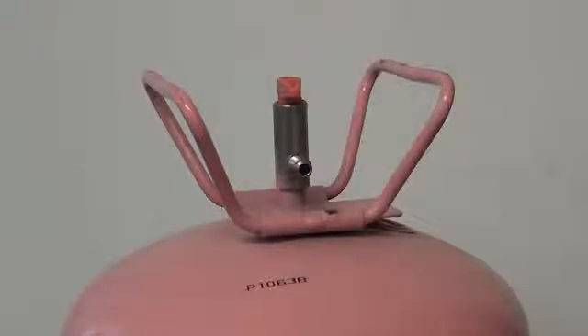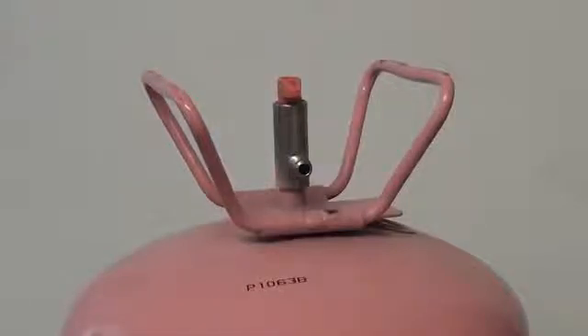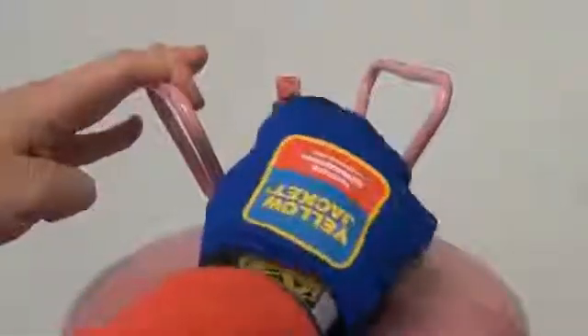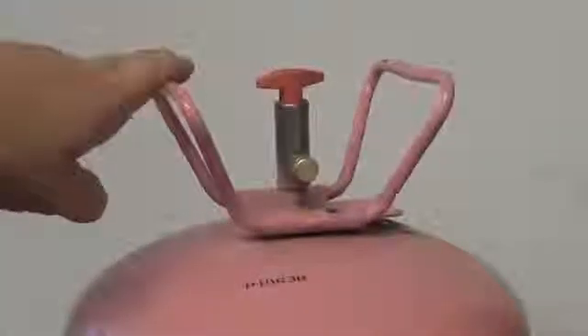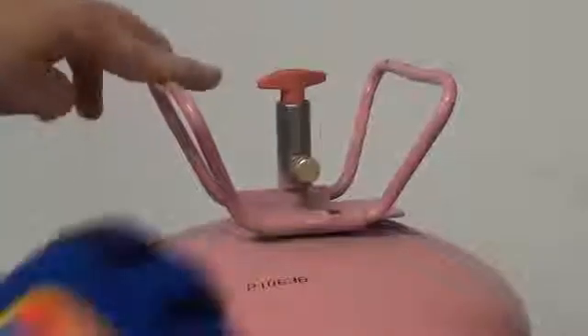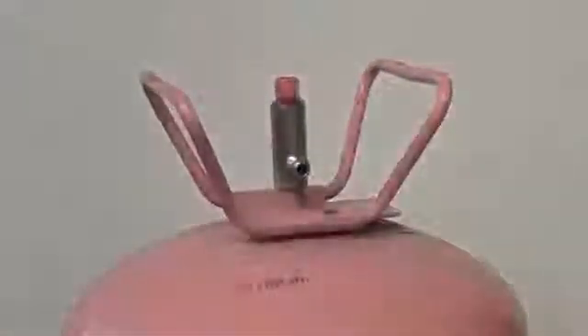You can test with refrigerant by using a service cap and a jug of refrigerant. With the appropriate eye protection and hand protection, we are going to put the cap directly onto the tank. We are going to open the valve on the tank, then close the valve completely and remove the cap. When you remove the cap, you will get just a little pressure.